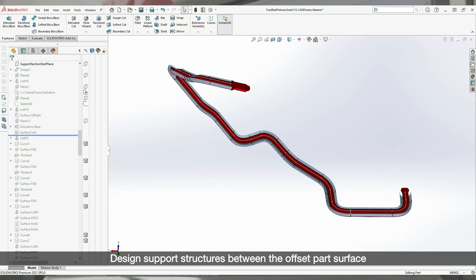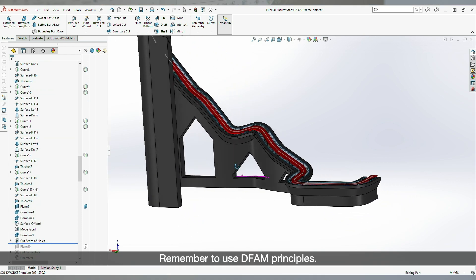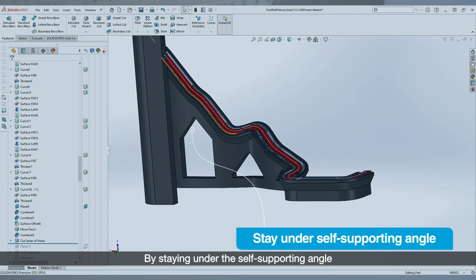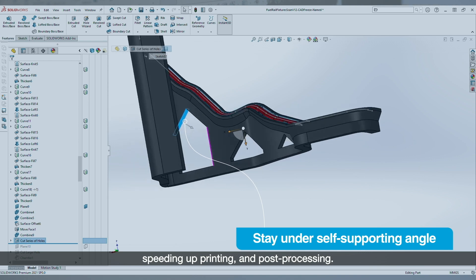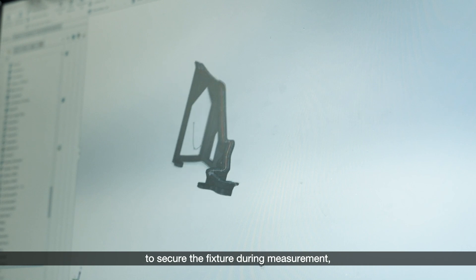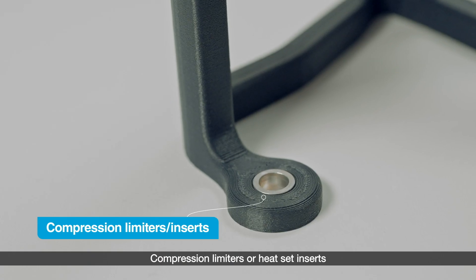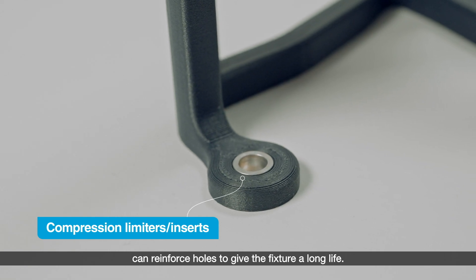Design support structures between the offset part surface and the base plane. Remember to use DFAM principles — by staying under the self-supporting angle, you will eliminate the need for support material, speeding up printing and post-processing. If you are going to use magnets or screws to secure the fixture during measurement, add the appropriate holes in CAD. Compression limiters or heat set inserts can reinforce holes to give the fixture a long life.